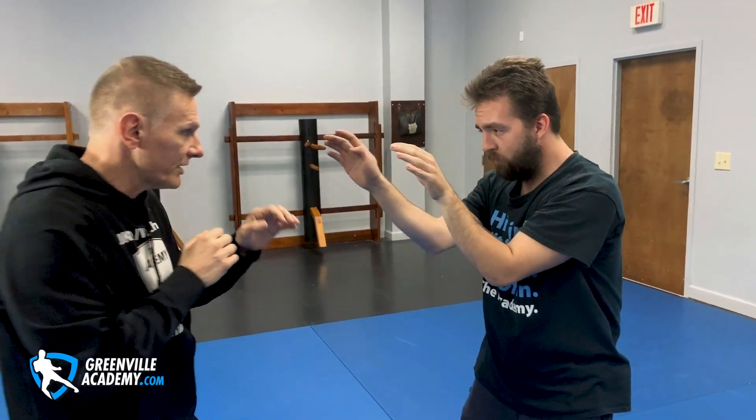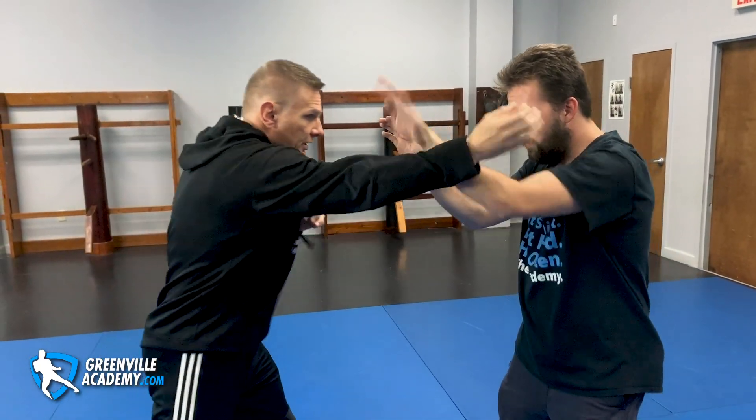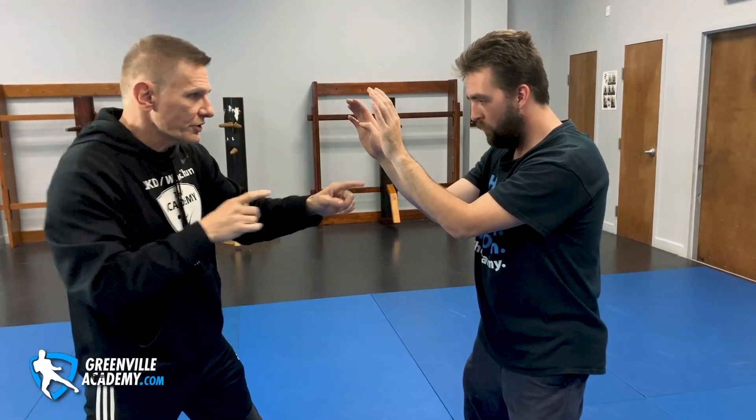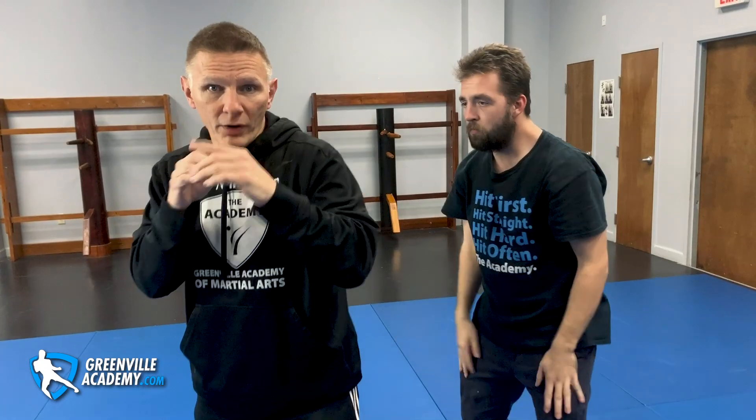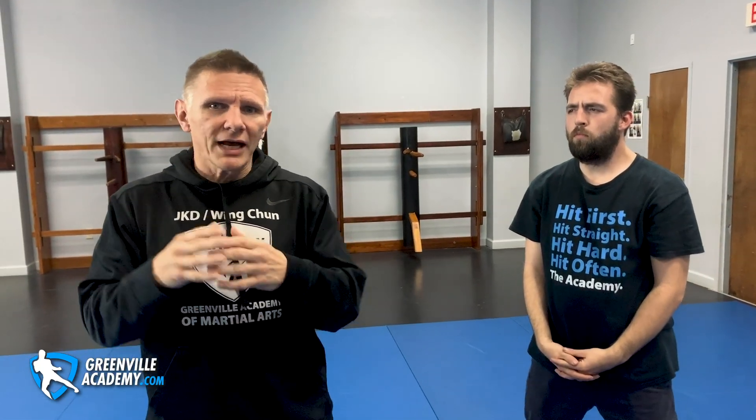See how he's doing what we call a basic box — he's defending my left with his right, defending my right with his left. Not because he always has to do that, but because for his first training it's the best way to go. I keep things simple for him. He's not chasing hands around. He's using this motion to catch the middle, and this motion to catch the corner. And he's got a fence up.